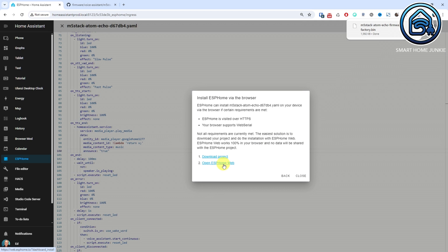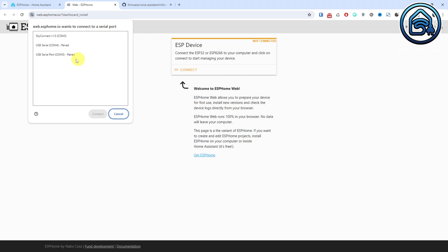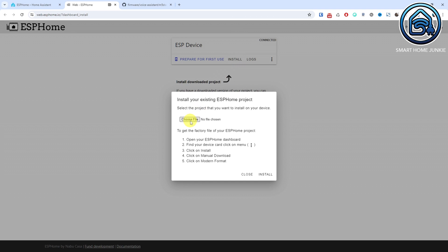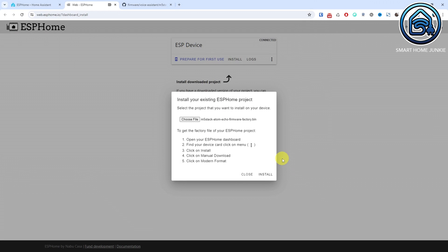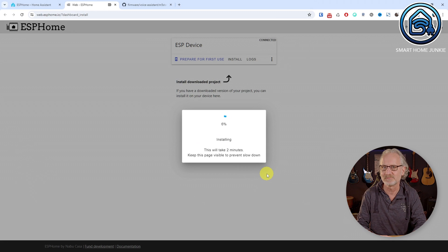Click Open ESPHome Web. Click Connect and select the USB port to which your Atom Echo is connected, then click Connect again. Click Install and select the firmware file that you just downloaded. Click Install again. The firmware is now being installed on the Atom Echo. If you encounter an error message, disconnect the Atom Echo from your PC, reconnect it, and restart the above procedure.